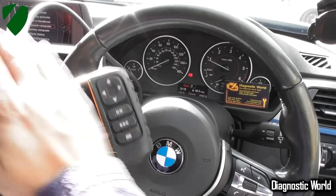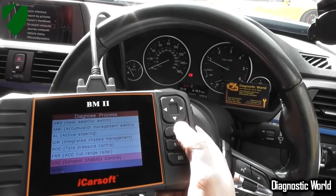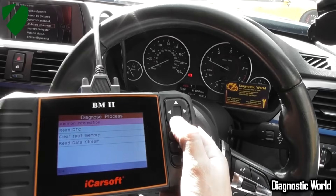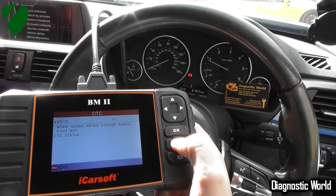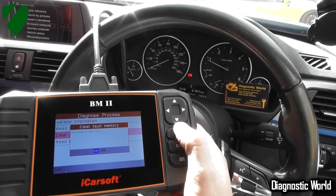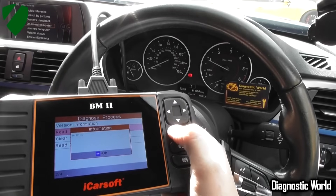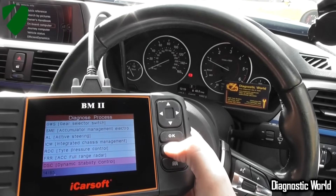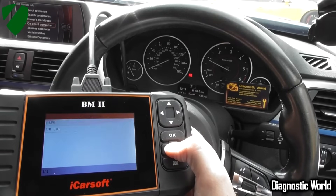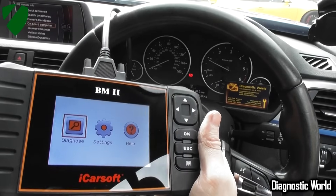We still need to reset the codes because they're still on the system. I'm going to go back into the DSC of this vehicle and click to read DTC — the fault is still there. Now we'll go to clear fault memory — succeeded to clear DTC. Going back in to check: no DTC. That's brilliant news.